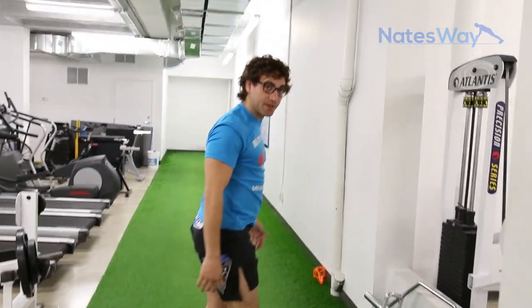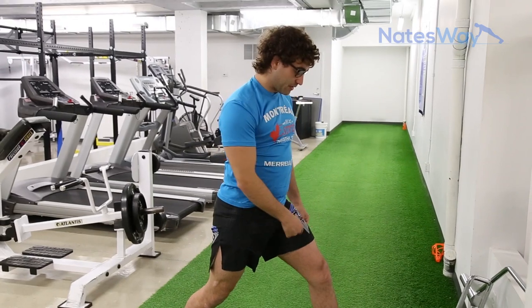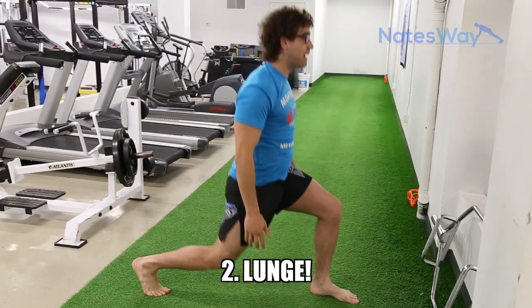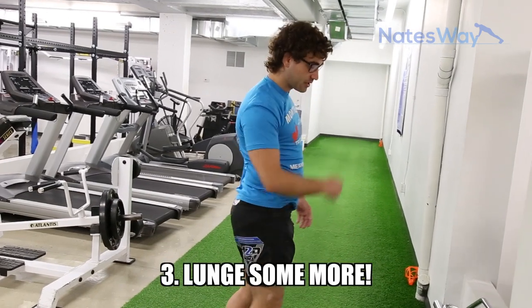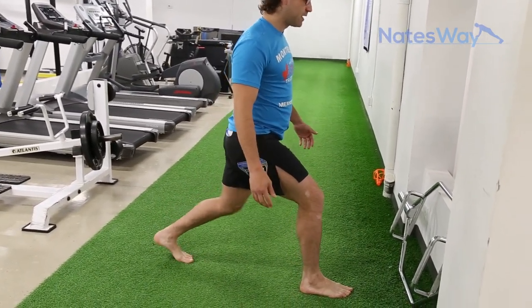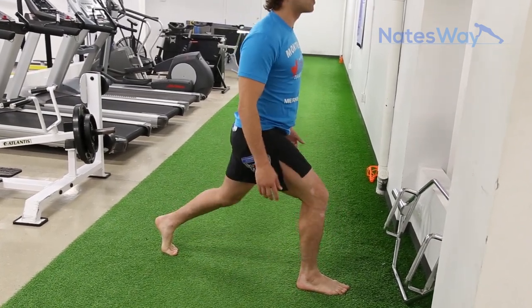The next one: choose which leg you want to burn first. For me it's the left leg — we're going to lunge in place, coming back up and down, all on this side. So this is the second set. Third set: switch legs. Get a good base and we go. 20 seconds.